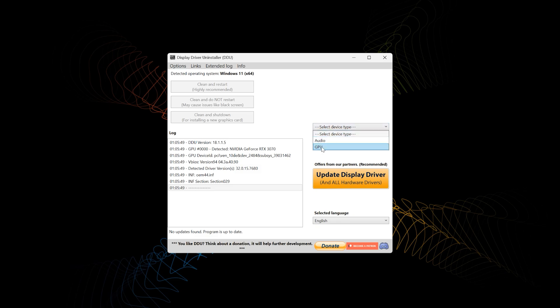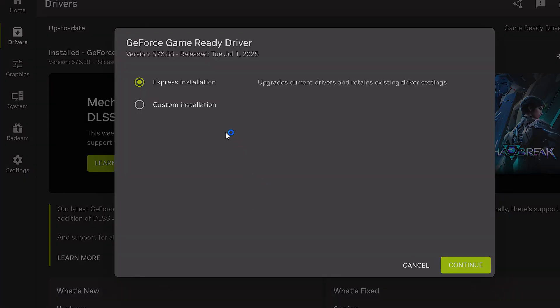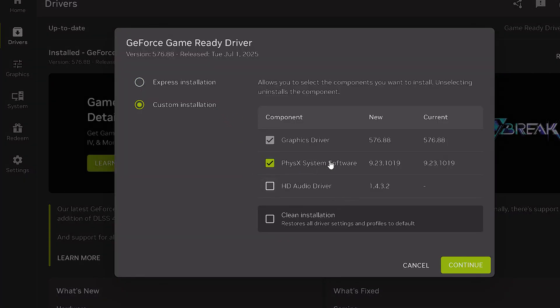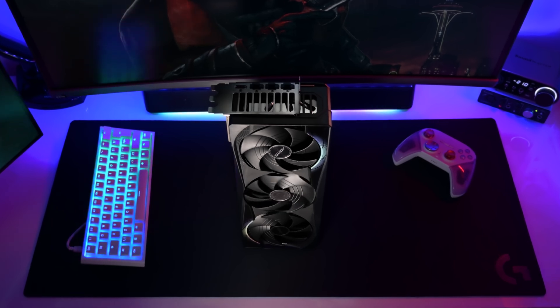Once you're at your desktop it's time to start uninstalling your old drivers. Installing an Nvidia driver is pretty simple and straightforward these days — just do a clean installation. If you require audio for any of your display ports or HDMI ports, install HD audio. If not, just leave it unchecked. Once your driver is fully installed, we have some setting up to do.